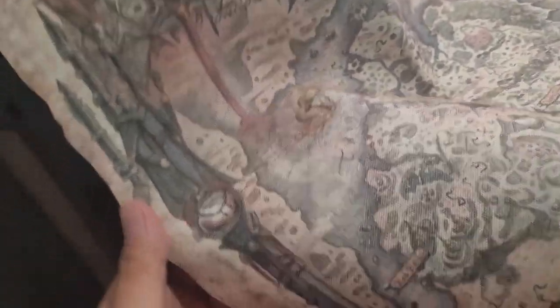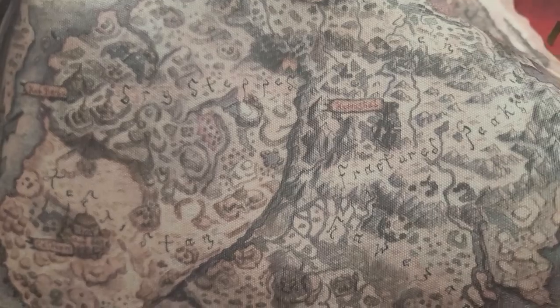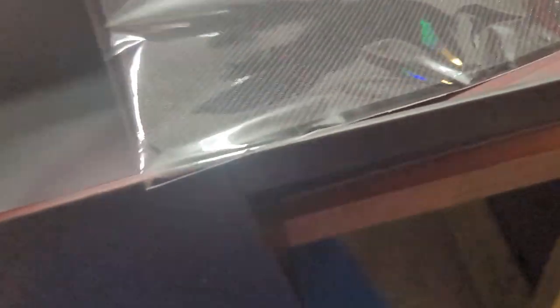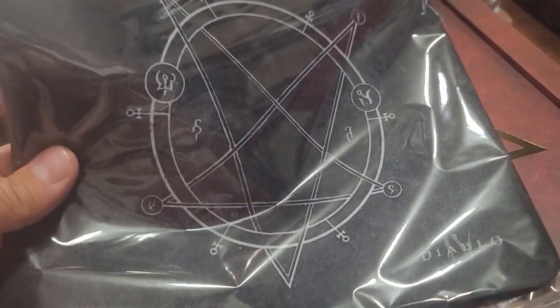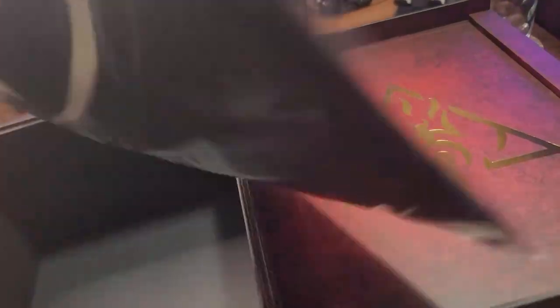So this is my cloth map of Sanctuary, and I'm happy to report that they did not print it on some kind of shitty fabric. This actually feels decent — it doesn't feel like an old map would feel, but it also doesn't feel like it's going to disintegrate immediately, so that's nice. And then lastly I got my Diablo 4 mouse pad — sweet.